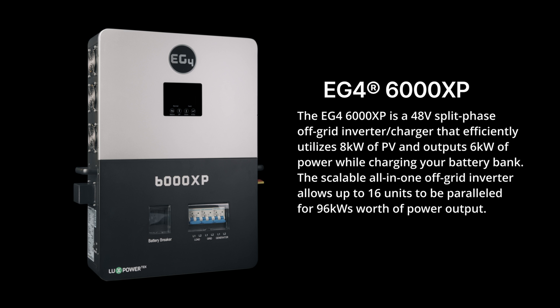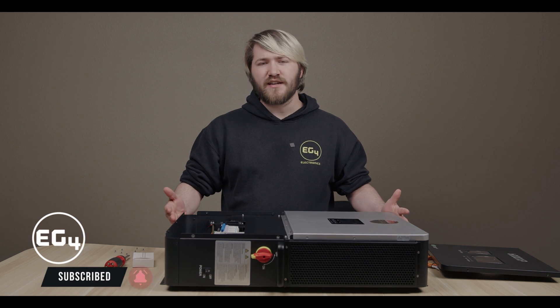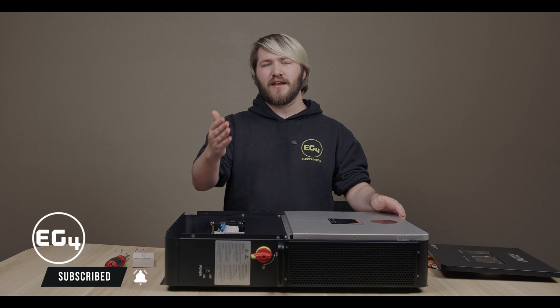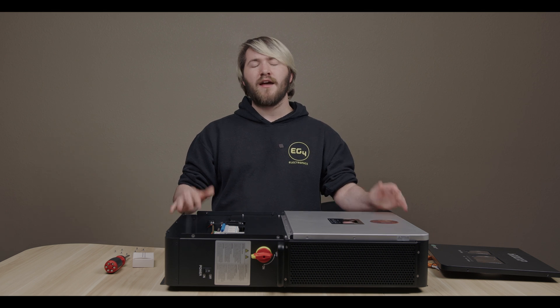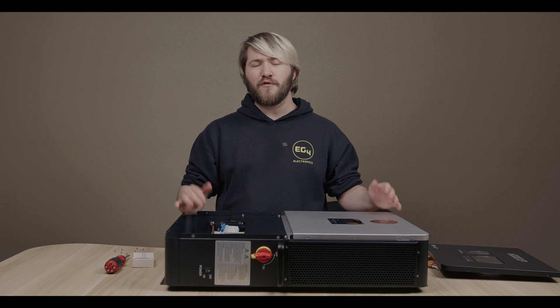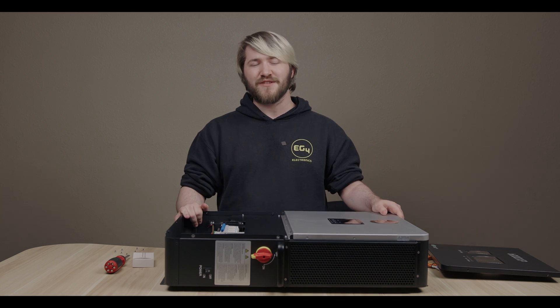The 6000 XP was designed with the off-gridder in mind by taking countless customer feedback as well as previous system builds and crafting the ultimate off-grid solution without breaking the bank. Stay tuned for a demonstration of our 6000 XP's prowess by subscribing and hitting the notification bell to be notified when we go live with future content. Make sure to like and leave a comment down below if you have questions you'd like for us to answer in the next video. Thank you for watching — we'll see you in the next one.